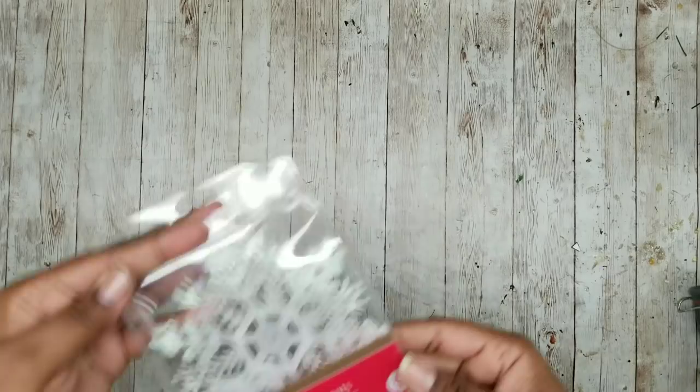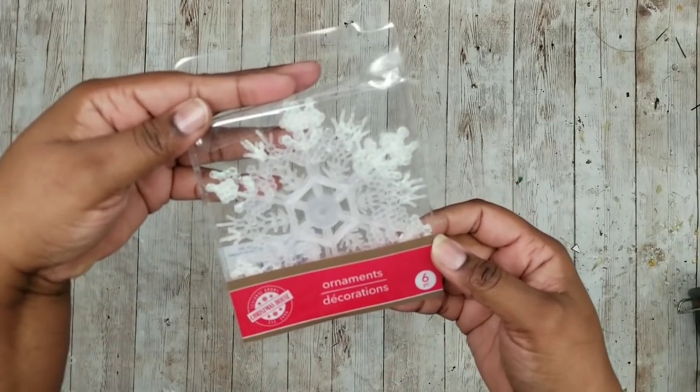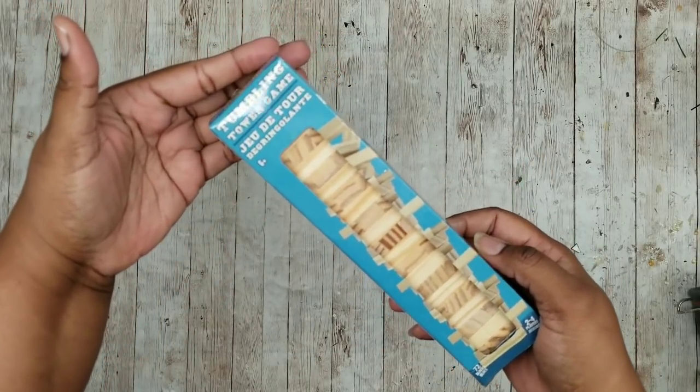Now this project is a three-piece framed snowflake decor set. We're going to need some of these medium-sized snowflakes from the Dollar Tree, some tumbling tower blocks from the Dollar Tree, and some black foam board from the Dollar Tree.